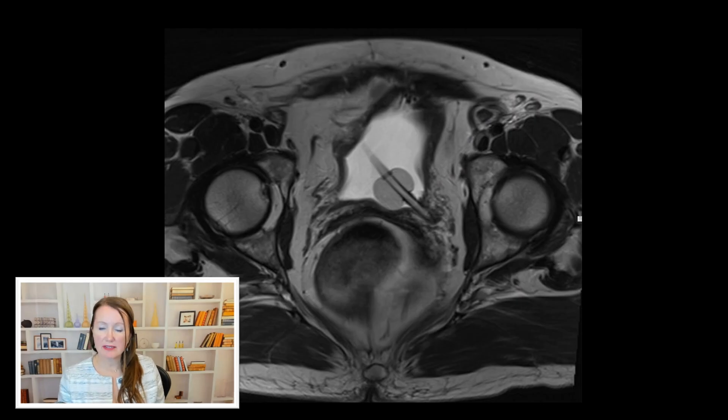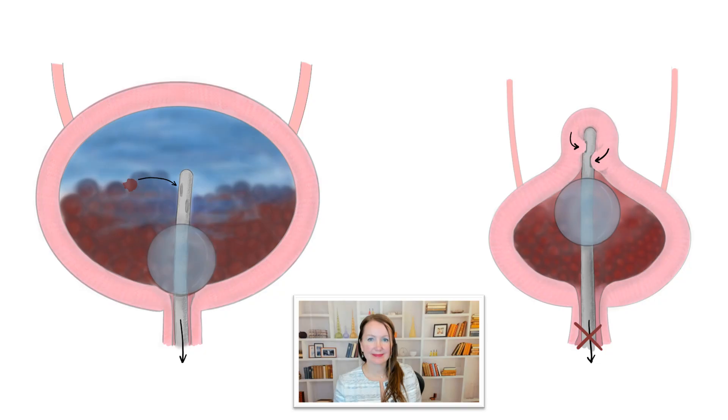If the catheter is pushed far into the bladder or into clots, the drainage ports may not be able to drain. On the left, you see the catheter tip drainage ports are able to access a free area within the bladder, and when irrigation is pulled out, clots can be removed. On the right, however, the bladder is not full enough and the catheter tip is pushed in, so when one tries to remove fluid, the tip of the catheter is just suctioning the bladder wall.